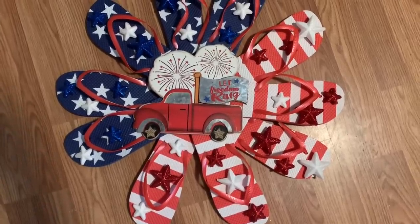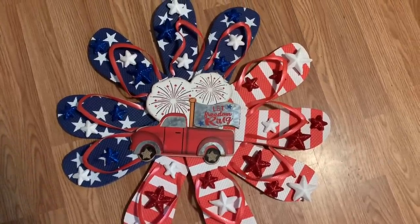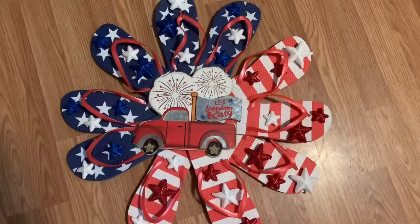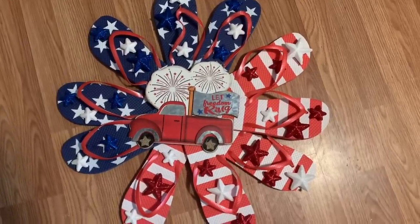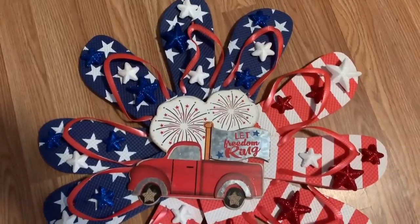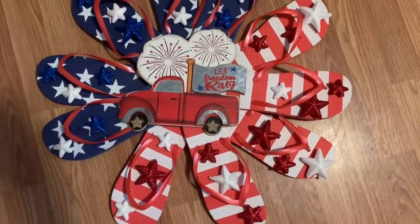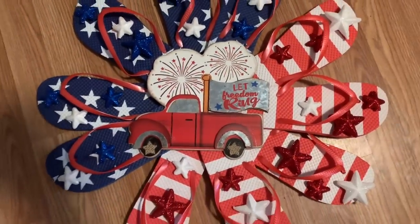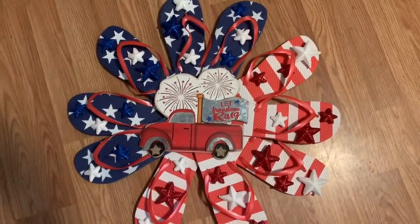Alright y'all, here we go — it is finished! All I did was go back and glue a bunch of those little stars on. Now to hang it, I'm just going to take a pipe cleaner, fold it in half, glue it to the back, twist the ends together to make a loop, and there you go. I hope you enjoyed this one — please give it a thumbs up, click subscribe, check me out on other social media. Links are in the description below. Hope to see you next time, bye!